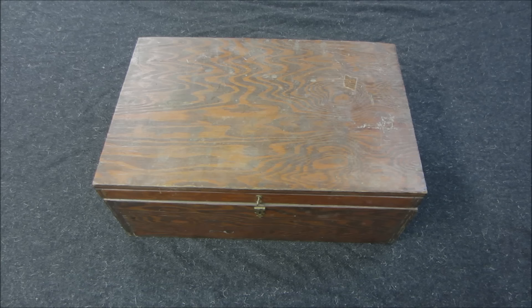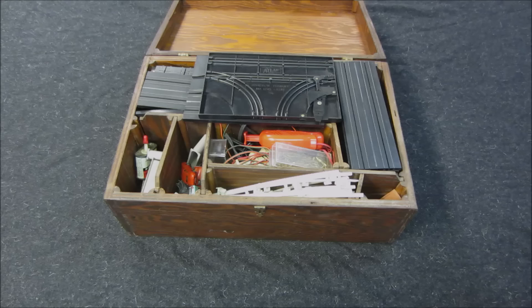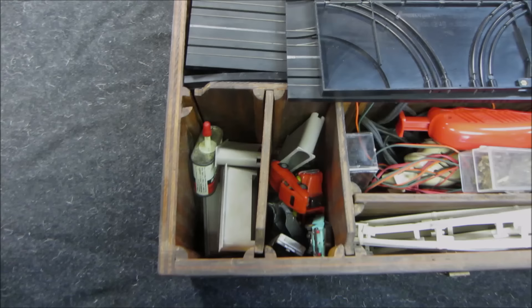What it is is a vintage slot car set — this one is Aurora or Atlas. I quickly looked in the box, really didn't take anything out of it, didn't set anything up. What you see is what we got. I think we'll go do that together and see if we can bring them back to life. They're packed away, so let's go see what we've got.